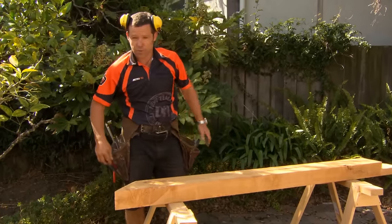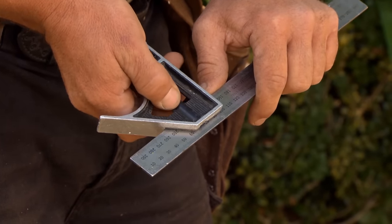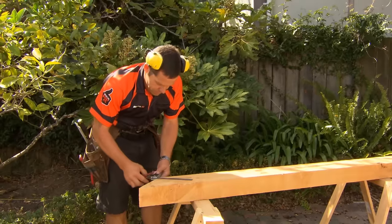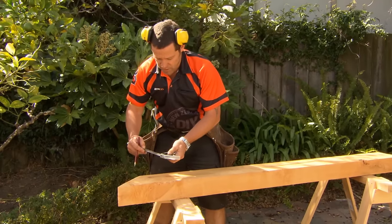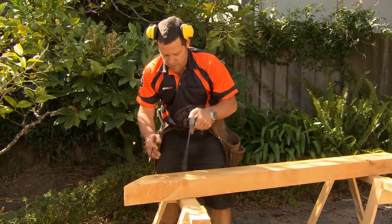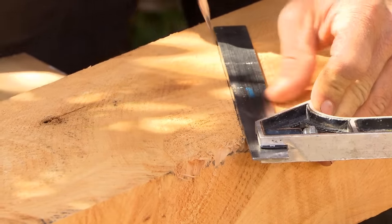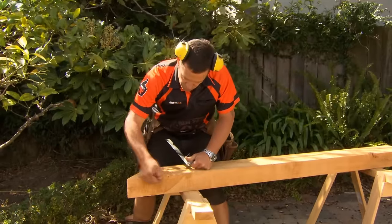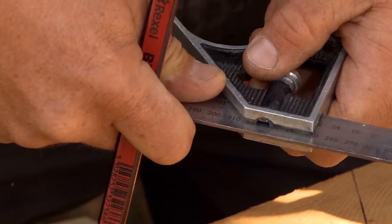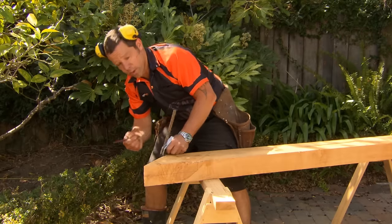What we need to do now is mark out for our 45-degree rebate. I'm just going to set my combination square to 200 millimeters and mark that out from our 45-degree cut. Going back to our combination square, let's just move that all the way down the end and use the 45-degree part to mark our 45-degree line. All you have to do is just rebate this piece out — set our square to 50 millimeters, square that all the way around, and then rebate that out exactly like we did on the square end.